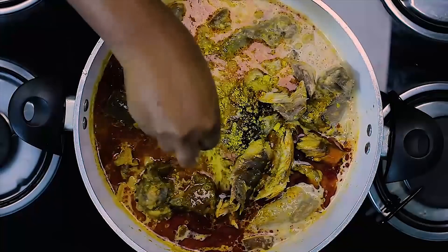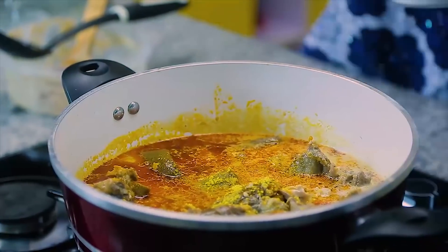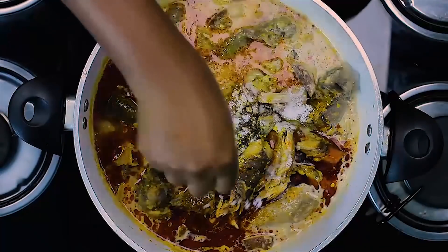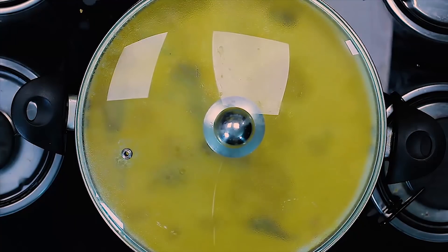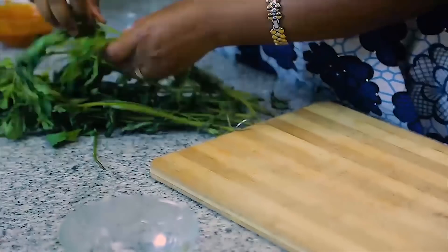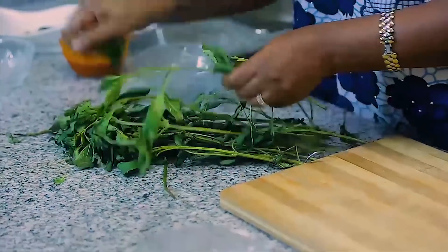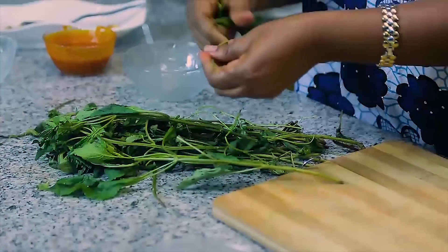Two seasoning cubes, salt to taste — this is where we get to taste our soup. Alright, this is good. I'm actually looking for just a fistful of the scent leaf — even a small amount is enough.